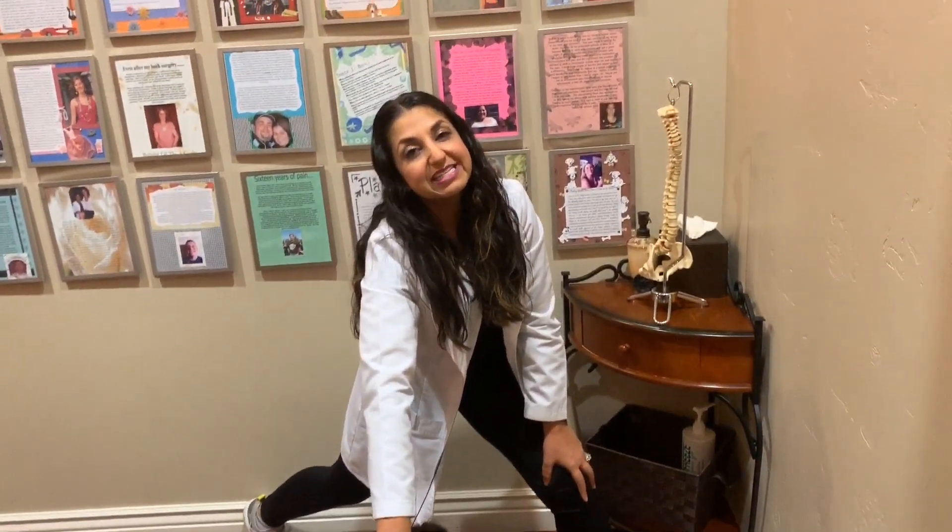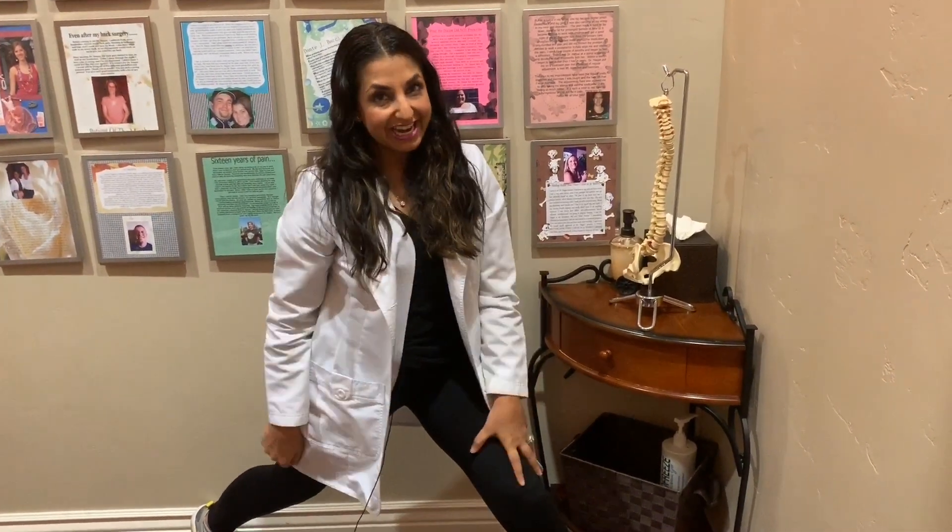That is my CT junction deconstructed for you. Please keep your questions and comments coming — I want to make sure I'm here to help you. Dr. Nita Hawk.